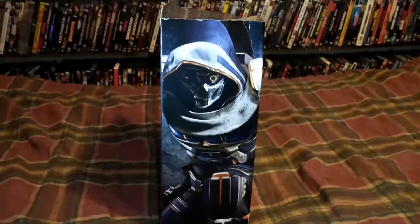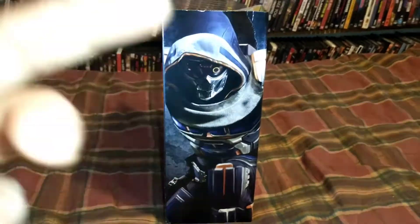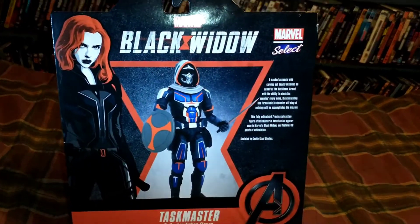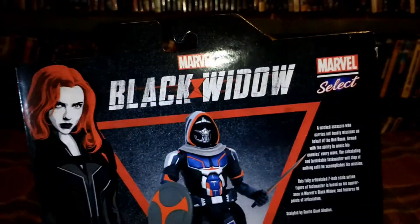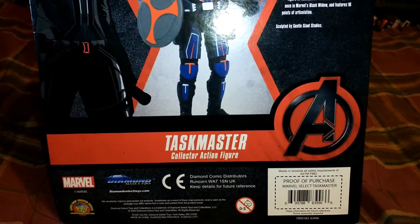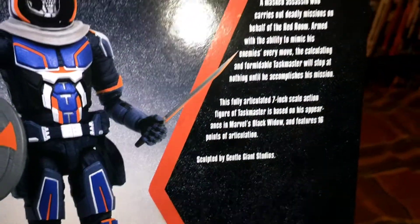Hold on a second, let me plug in the microphone. Hopefully you caught most of that because my microphone was unplugged. But as I said, this is the Taskmaster from Diamond Select Toys' Marvel Select line — I didn't know a whole lot about him until this figure came out. There's cool box art on the back with Scarlett Johansson. It's a collector action figure sculpted by Gentle Giant Studios.